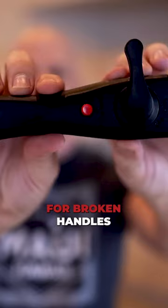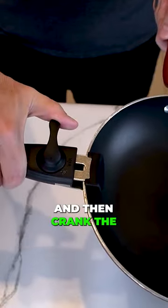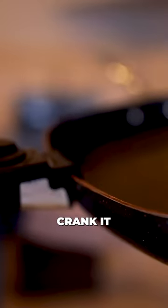This is a replacement handle for broken handles, or it allows you to add a handle to a pot that doesn't have one in the first place. Put that over the lip and then crank the handle over until it locks in place. Crank it.